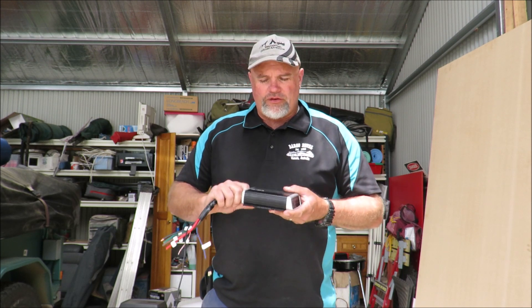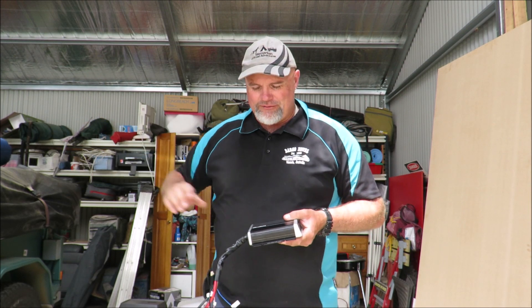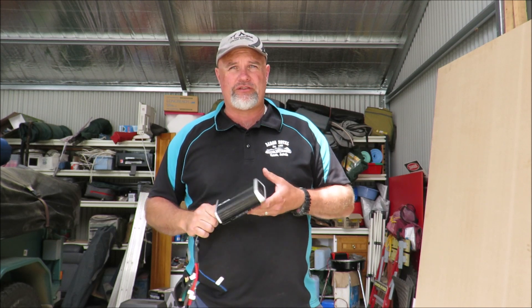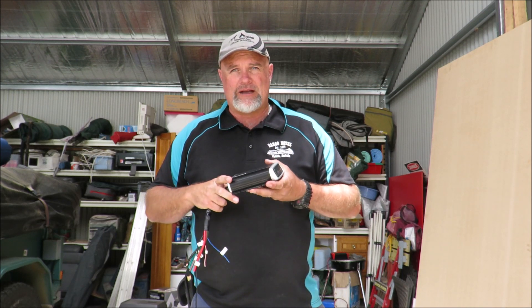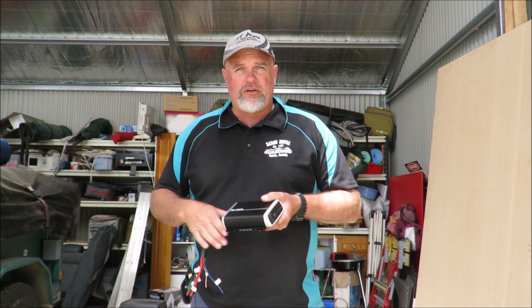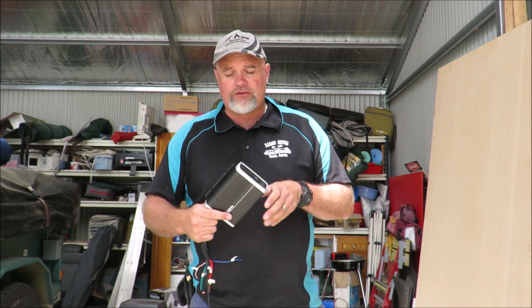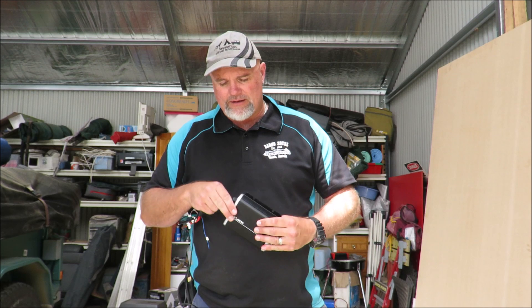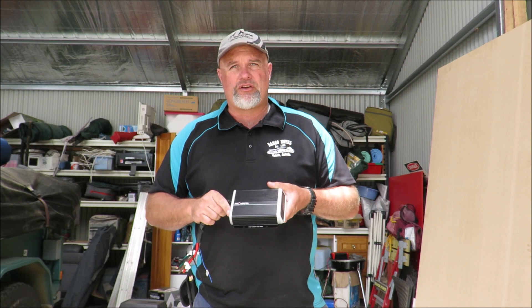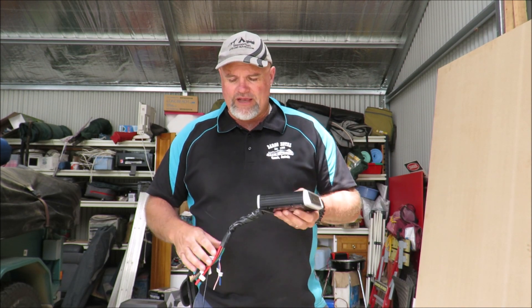One of the reasons I decided to use this particular one is how compact it is. In the camper trailer I've got a C-Tech — a similar 25 amp DC to DC with solar input controller charger — which works fine, but this is about a third of the size. Also, this is actually waterproof, rated IP67, so you can put it under the bonnet. It'll take splashes and that sort of thing, making it completely suitable for under-bonnet installation.